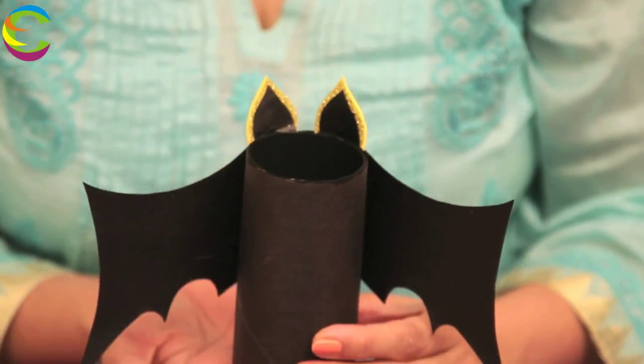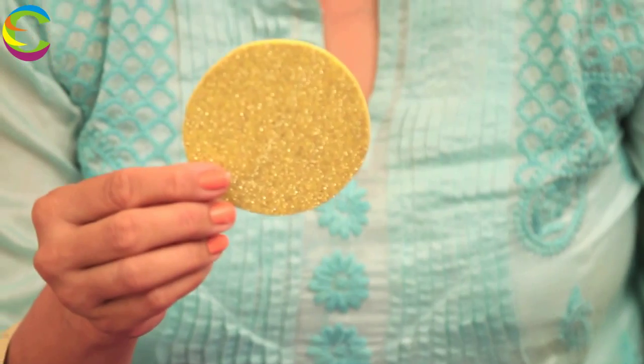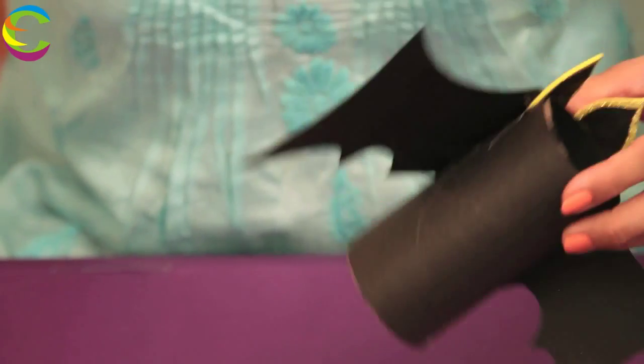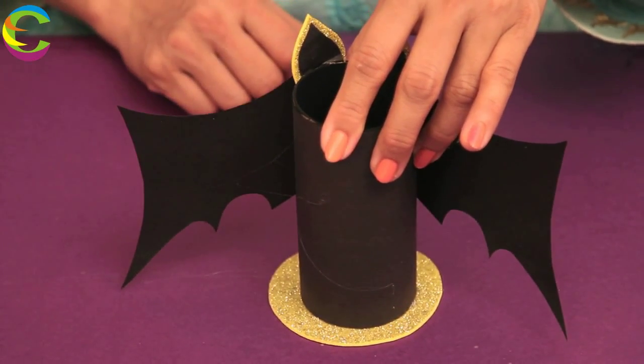Now we are going to make the base for the pen holder. We are going to cut a circle from the yellow foam sheet which is slightly bigger than the circumference of the toilet roll. Glue this at the base here, applying the glue all around. Then keep it aside.